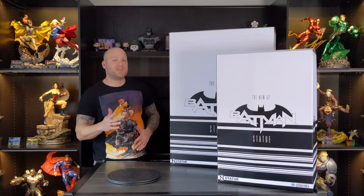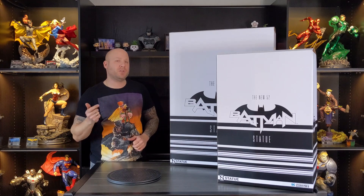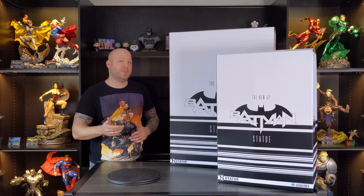Hey guys, Eric here, and in today's guest video we're going to be taking a look at the New 52 Batman by Prime 1 Studios. It's in two boxes, and you're about to find out why.